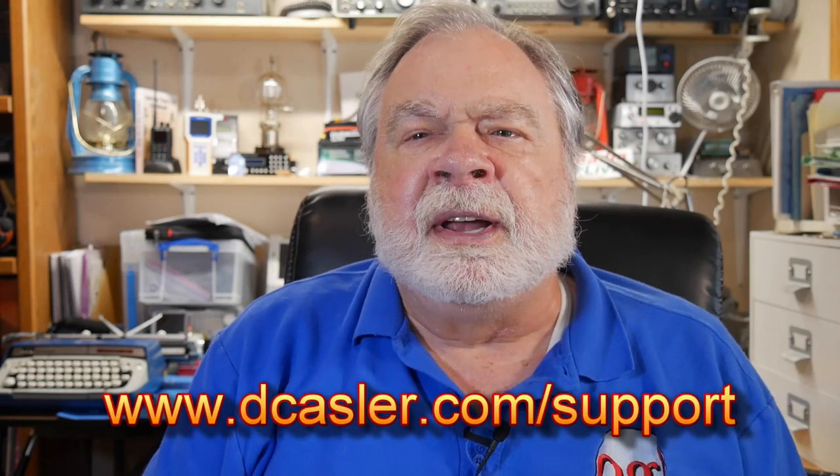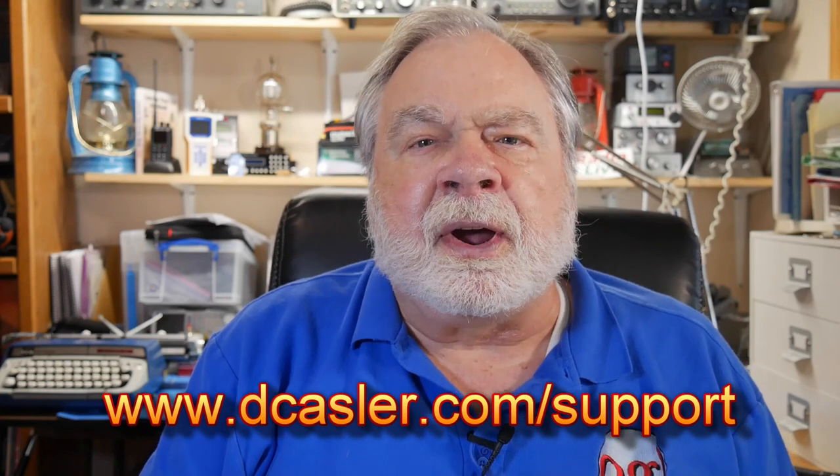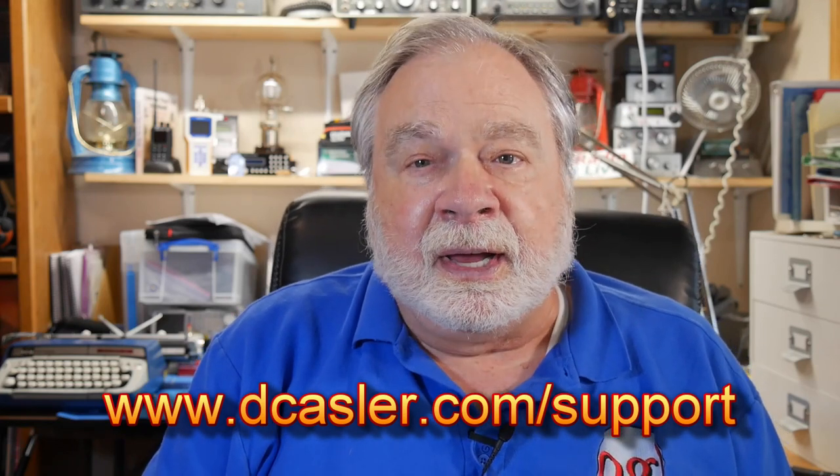If you'd like to help support this channel, you may do so by going to decancellor.com/support and picking a way you find most helpful. Please also subscribe, click the bell, click like, and don't forget to comment. Until we next meet, 73.